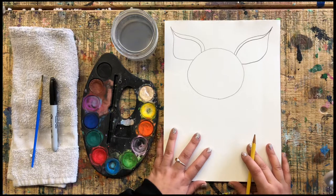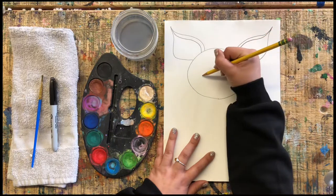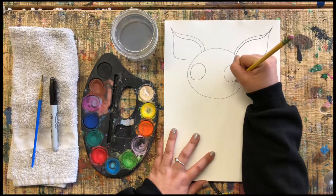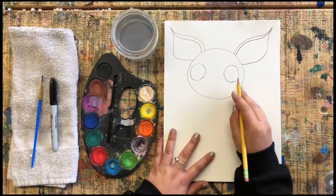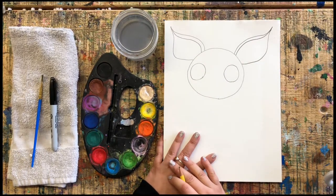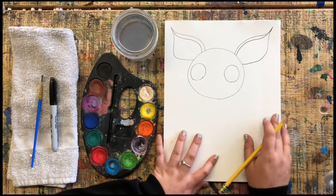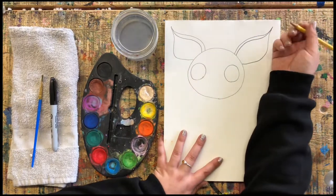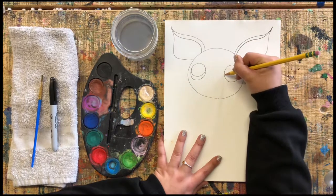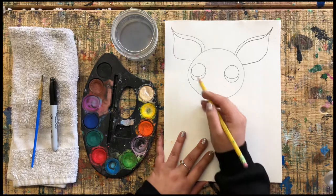Now let's do some eyes. Chihuahuas have these big circle beady eyes, so I'm gonna do two about the size of toonies. Try to do them the same size — if one's too big, just erase it and press pause to take your time. Go ahead and do your two eyeballs. Next, we're going to add half-moon shapes on the bottom of the eyeballs, just like that. Go ahead and add your two half moons.